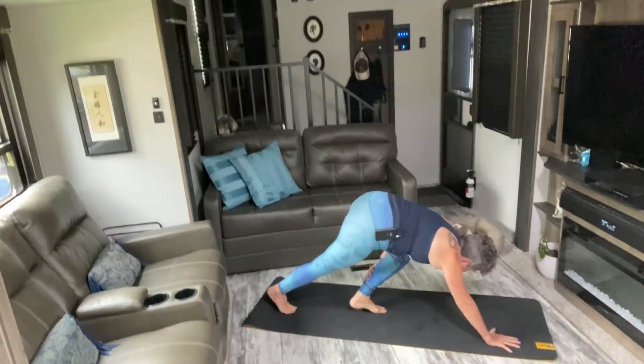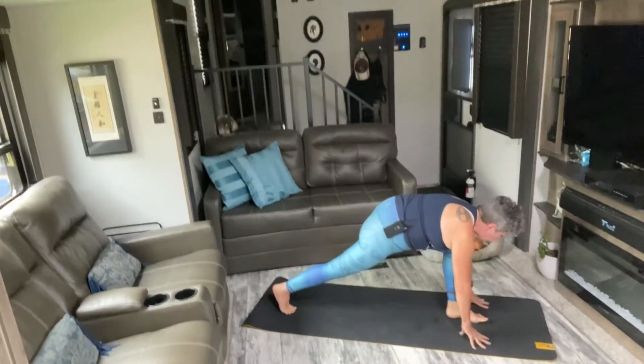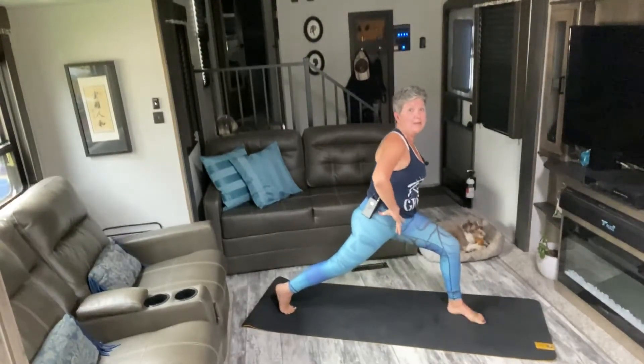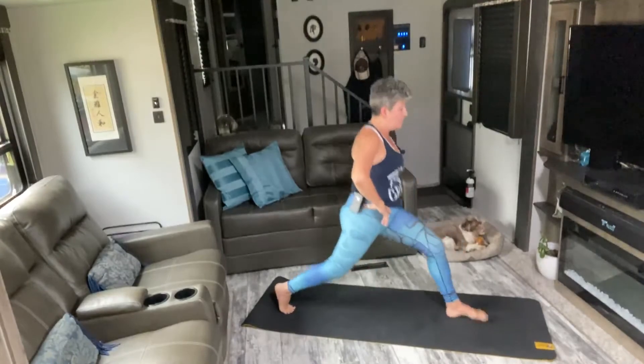Bring that leg through to your runner's lunge. Again, you can keep your fingertips on the mat or bring them up to your hips. We're dropping that back knee — in five, six, seven, eight. Now drop it.